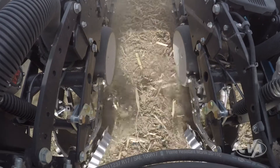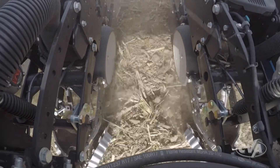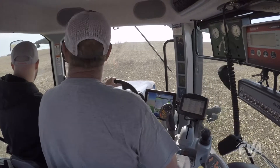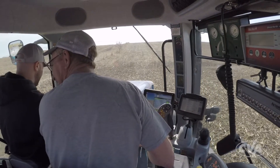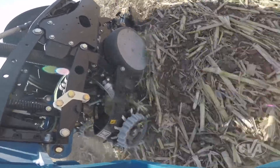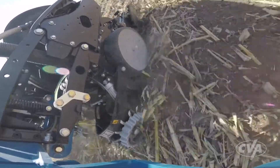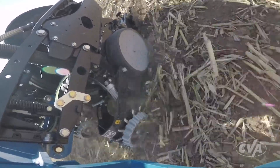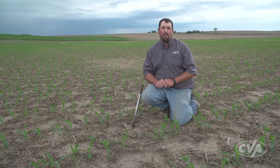Ride quality is the bouncing of the row unit. There are two ways to fix it: either we slow down to four miles an hour and make it go away, or we look at making a technology addition to that planter to add downforce to control our ride quality. Both are viable options, but not viable for everybody. I know a lot of you will look at me like I'm crazy if I tell you to put this entire crop in at four miles an hour, so that's where the technology decision comes into place.